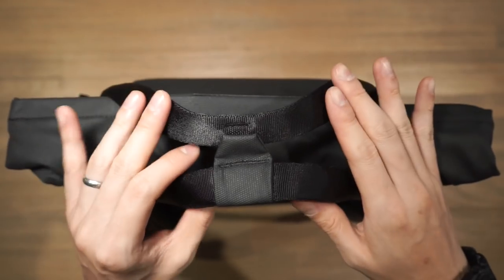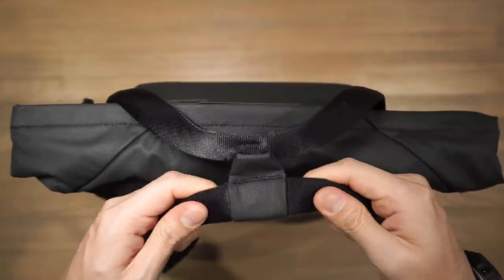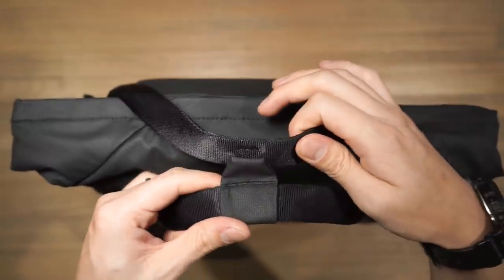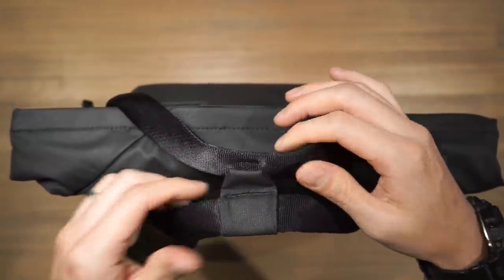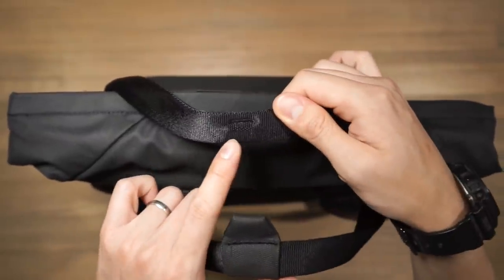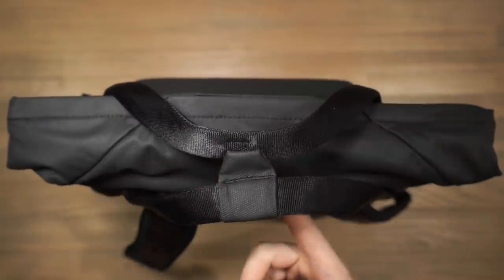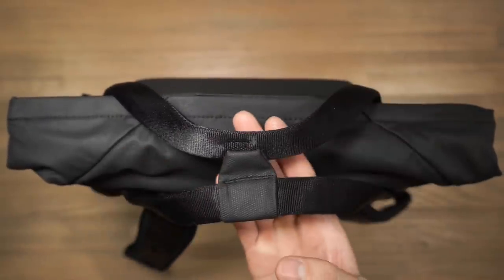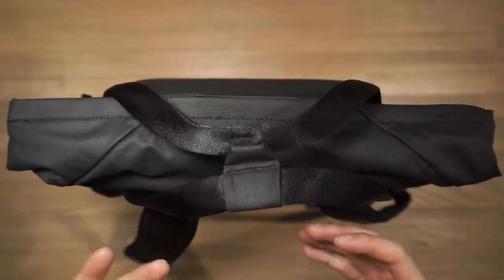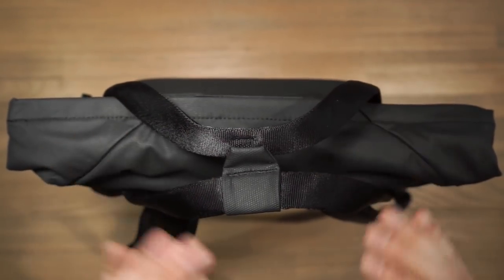Looking at the top, we have the tote handles made of nice nylon webbing that is soft to the touch and padded inside. They're fixed by magnets — a magnet inside each handle — so they stick together and always retain their shape. This means when you want to grab the bag quickly you simply grab it; the handles won't be flopping on the sides.